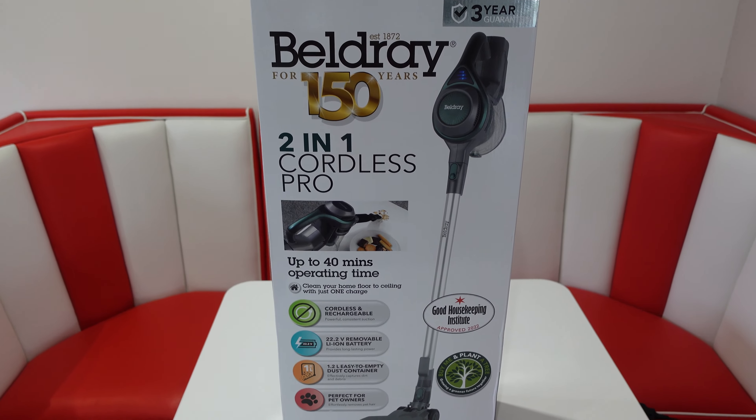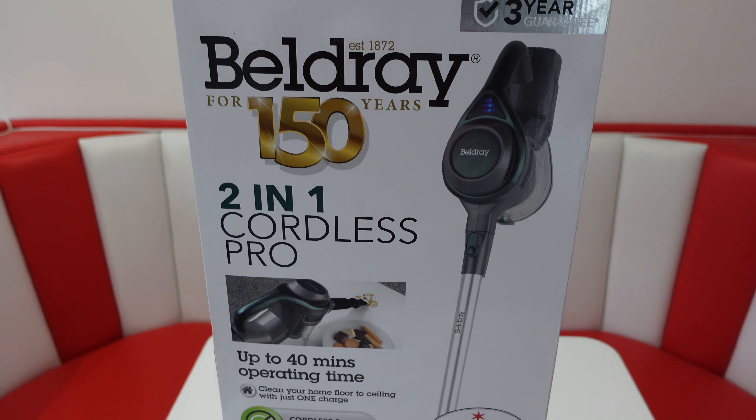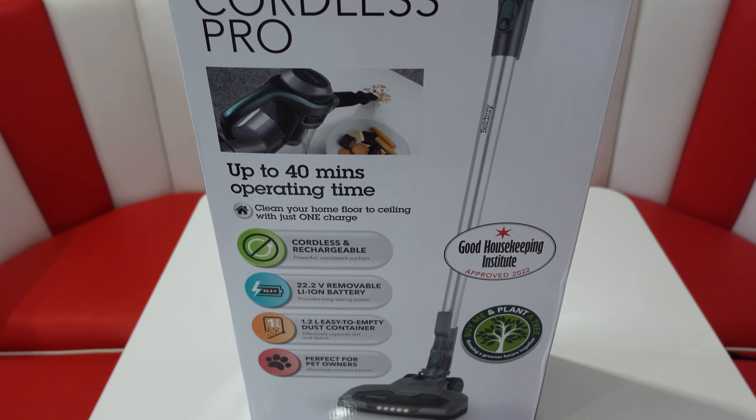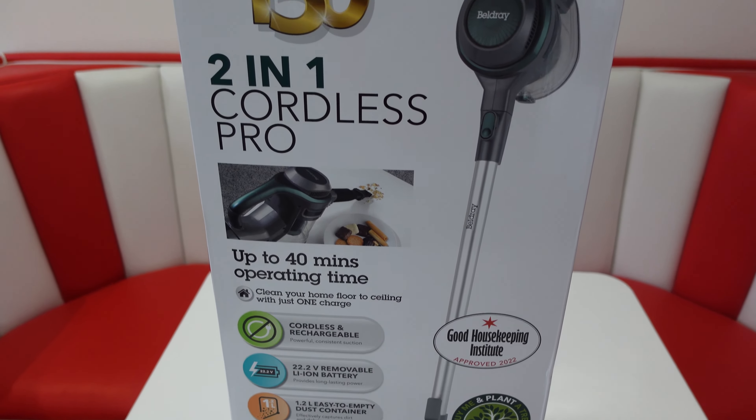Today we're trying out the Beldre 2-in-1 Cordless Pro Vacuum Cleaner. We picked this up from the middle of Lidl and it was £54.99. This comes with a 3 year warranty.